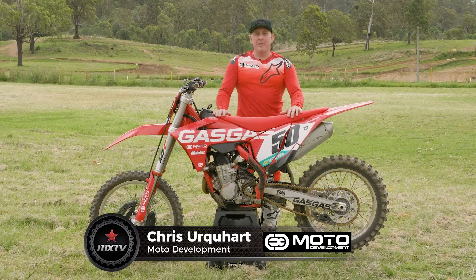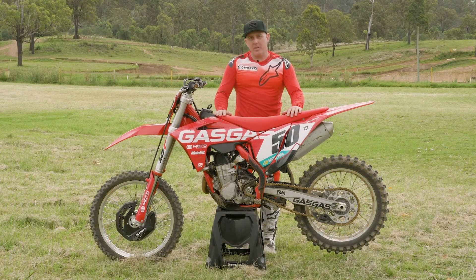Hey guys, Chris Urquhart from Moto Development. I'm out here at QMP to shoot some how-to tips for MX TV and we're going to start off today with the slow ride, which is a clutch exercise.